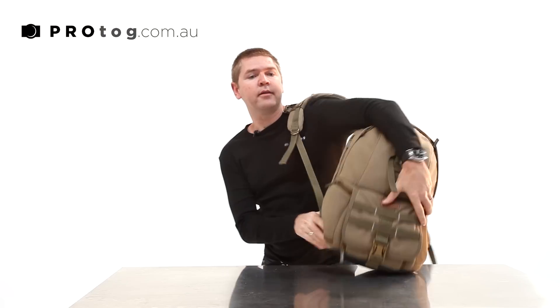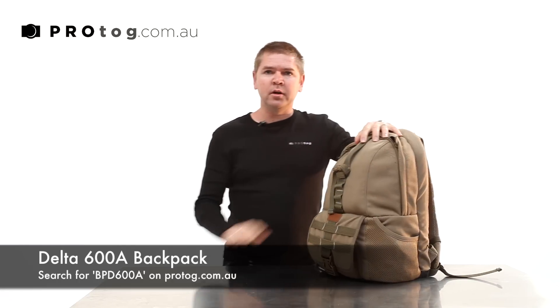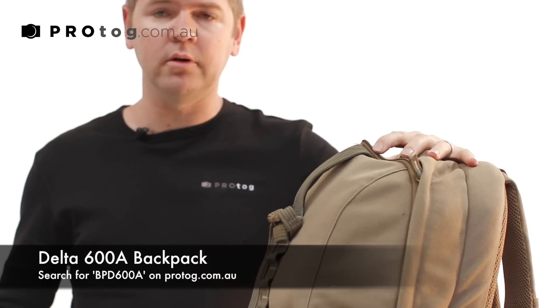How are you going? I just got back from a trip and wanted to show you the bag that I use and what I fit in it when I travel. We've got a lot of different bags — I think we've got about a dozen different backpacks at the moment, but this is the one I choose when I'm going away.